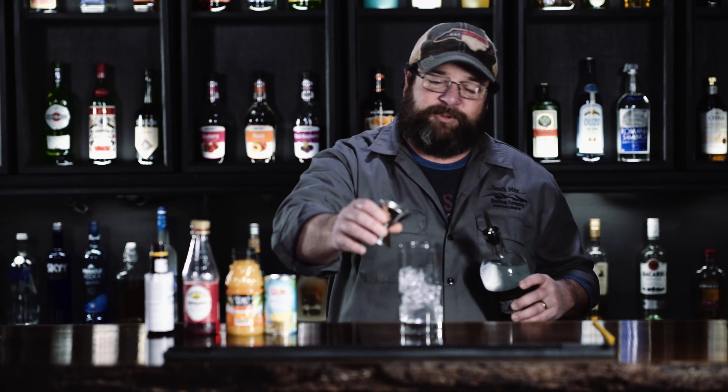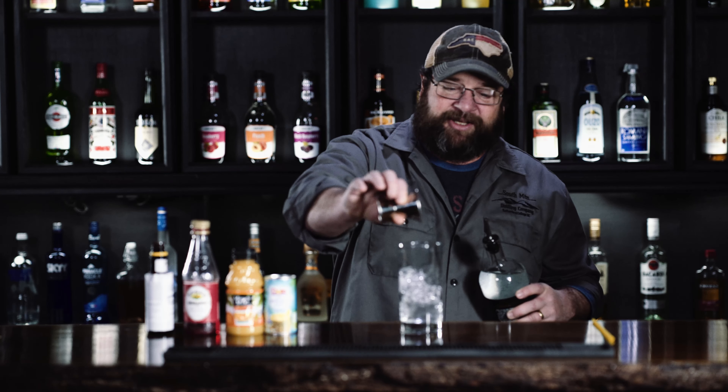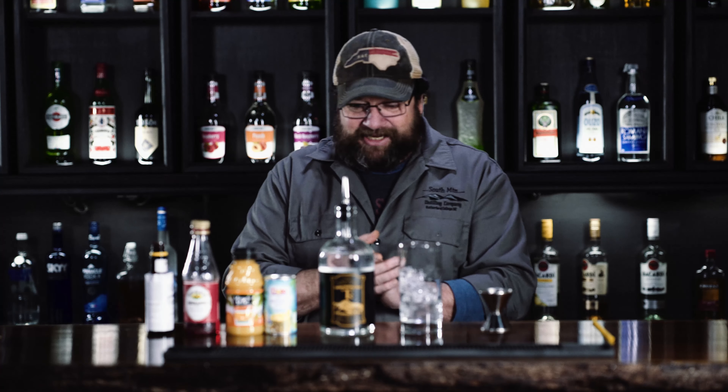And also, you gals, this would be a good one to make your guys. It's the Galentine cocktail, but who says that the girls can't make it for the guys? But it's meant for the guys to make it for the girls.